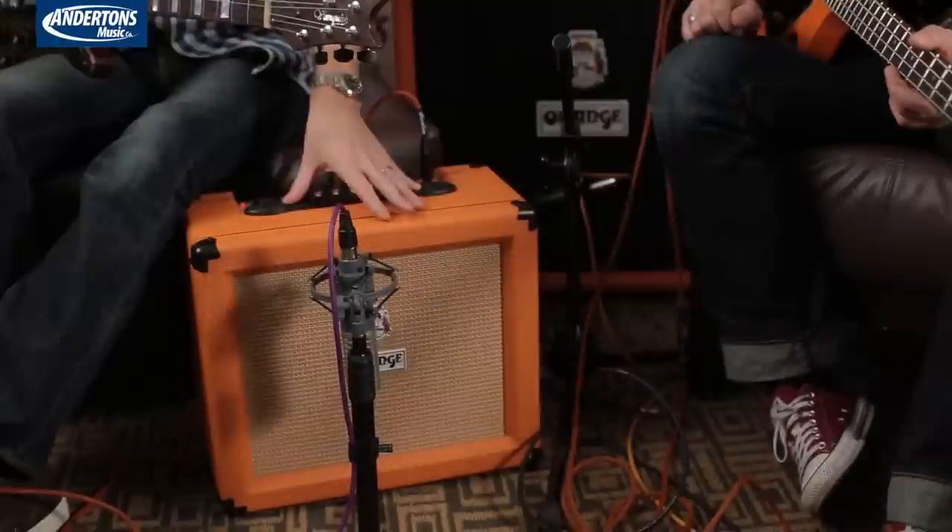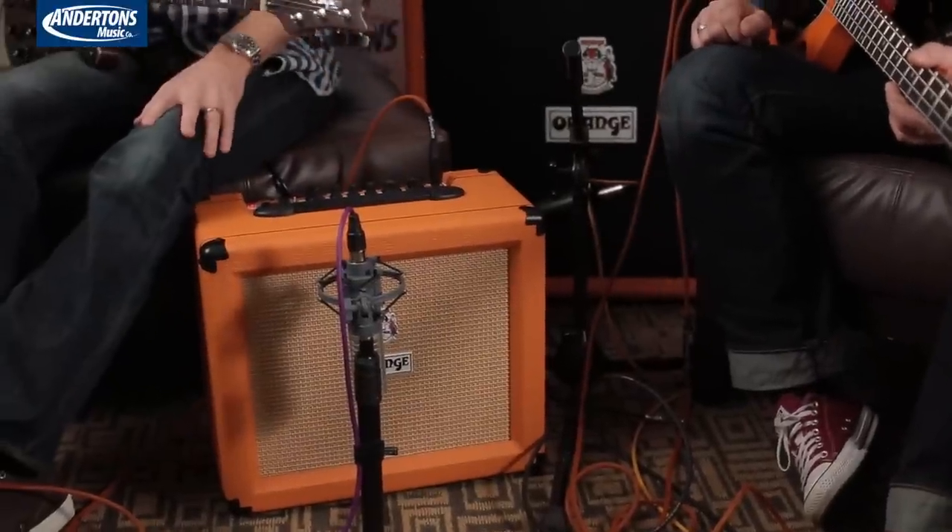Hi, this is Chris from Guitarist and I'm Lee from Andertons. We're here at NAMM 2015 with Adrian Emsley from Orange, Technical Director of Orange Amplification, and we're going to look at new Crush Amplifiers and Obi-Wan Bass Amps. So Aide, let's start with the Crush — take us through what you've done with the new smaller Crush Amplifiers.